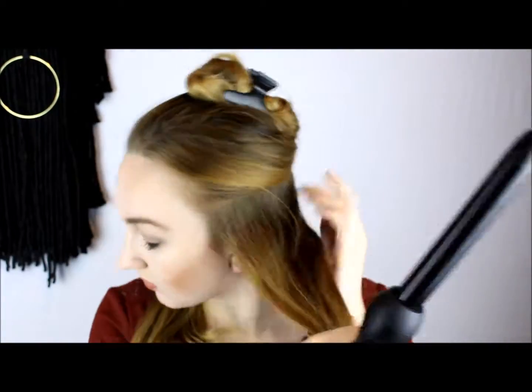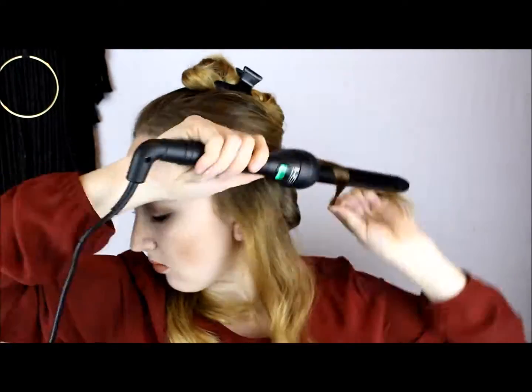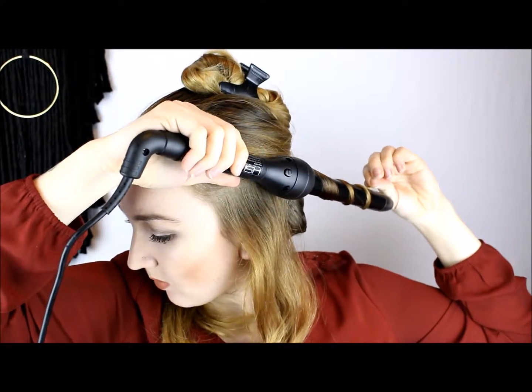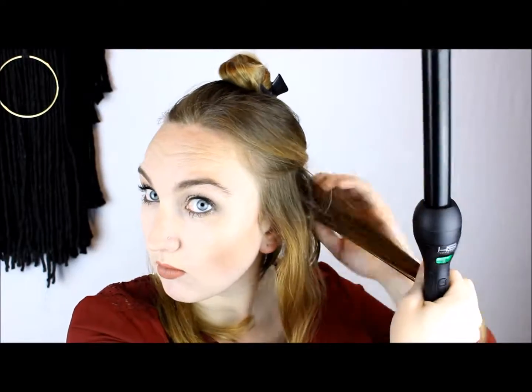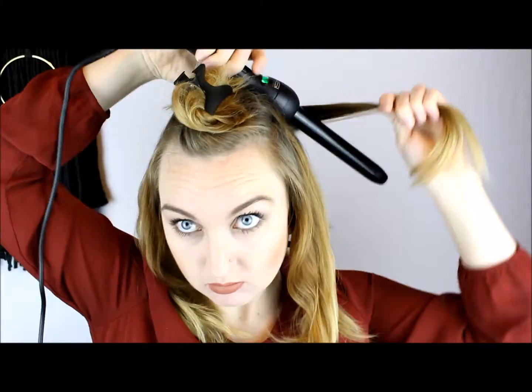At the end I'll put some leave-in on again from the middle to my ends to really keep the strength in the hair — it protects it, it helps add moisture, it's really helpful. So just go ahead and curl your hair, making sure you are alternating the direction you're curling in to give it lots of volume and a nice full look. If I curl in the same direction the hair kind of lumps together and it's not as voluminous.